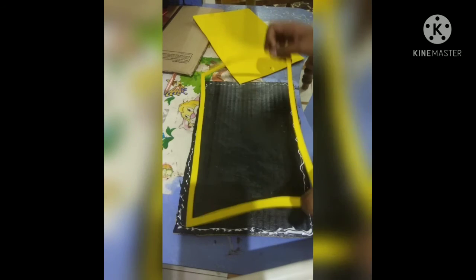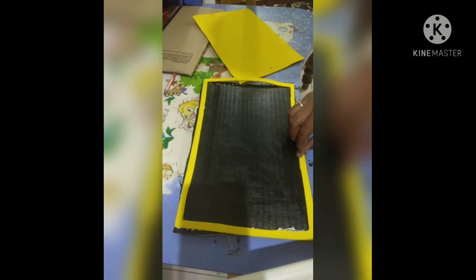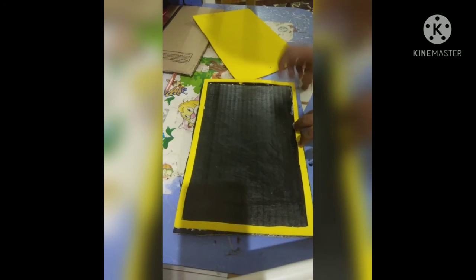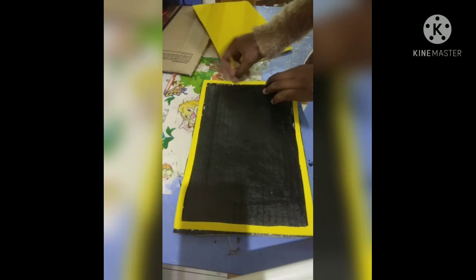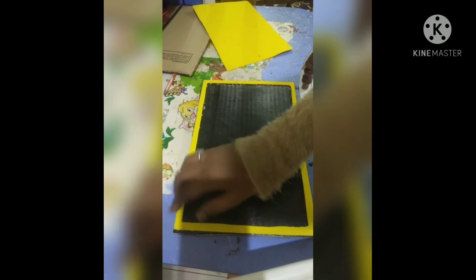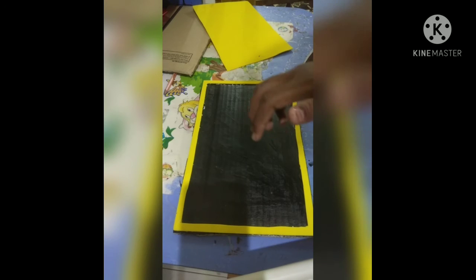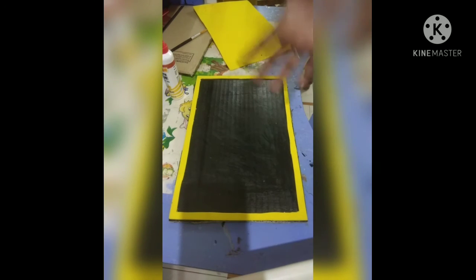I'm going to place the foam frame onto the cardboard. If there are any gaps, fill them up with glue. It should be dried for five minutes again. It's dried — it looks so good!